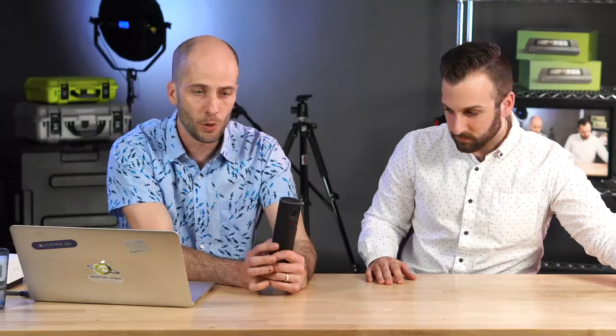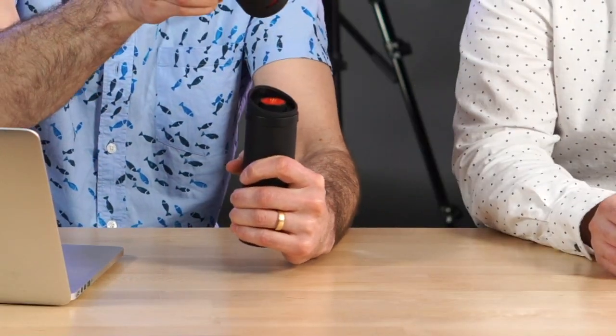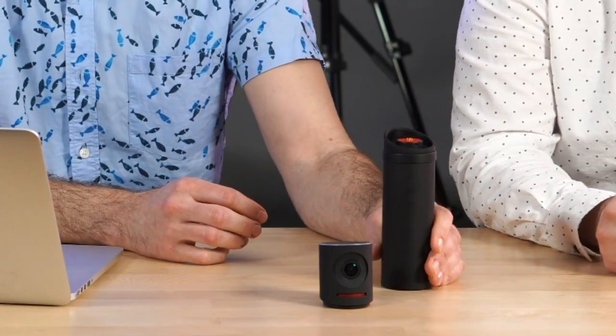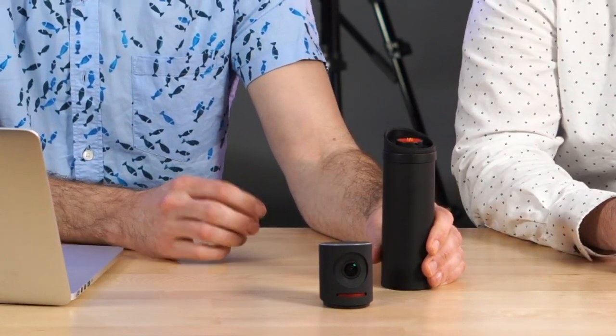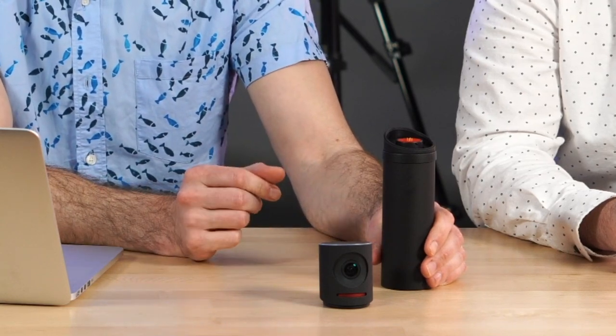The next camera is the Mevo — probably the oldest camera on the block here, a couple of years old. This one has a battery extender attached. It's an all-in-one streaming product; similar to our Webcaster, you can go to a show with very little equipment and just do a live stream.